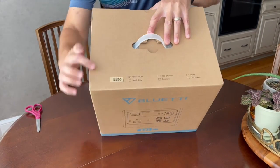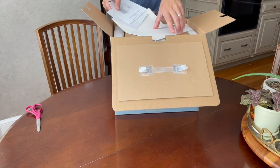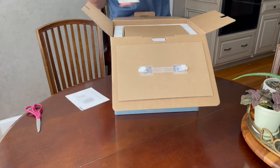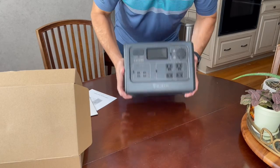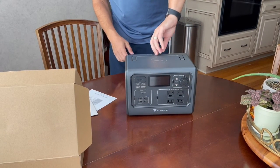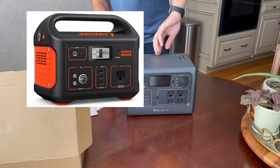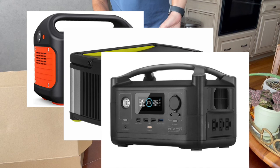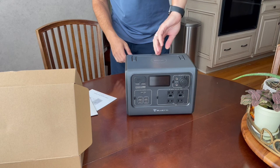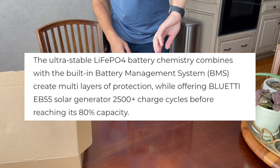Alright, so this is the Bluetti EB55. It is a 700 watt power supply. There are a number of competing products out on the market, including a line of batteries from the company called Jackery, a similar company called Yeti Goal Zero, and another company called EcoFlow. Many of these batteries are based on lithium technology, and I like this product from Bluetti because it utilizes a different battery chemistry. This is based on lithium iron phosphate, which have longer life cycles and are considered more stable.